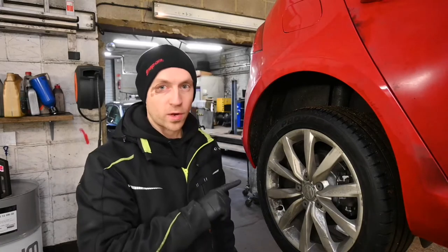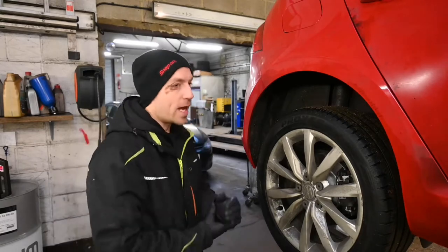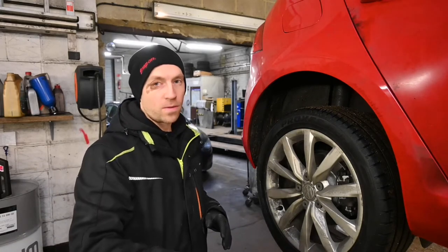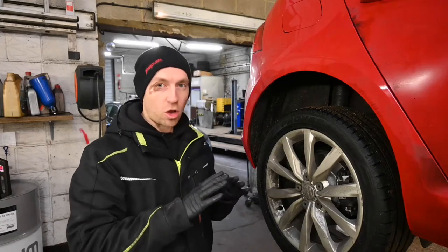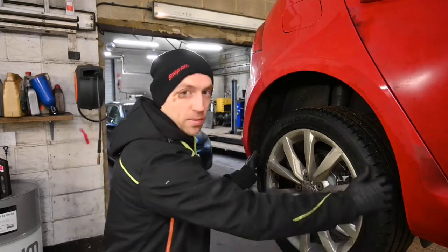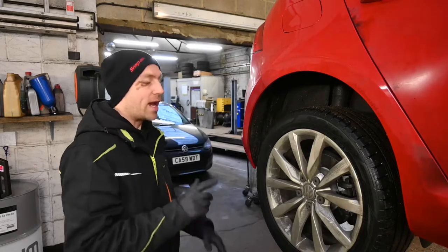Here we are at the offside rear — the side that is not causing any problem. I'm starting here to show you a good comparable, a known-good side where brakes are working absolutely fine. I've got the car in the air, ignition on, engine off, foot on the brake pedal, and the electronic handbrake released. Because this is front-wheel drive with no rear driveshaft, with brakes and handbrake off this wheel should spin very freely. Grabbing the wheel — absolutely fine, exactly what I expect. Now we'll go to the near-side rear.